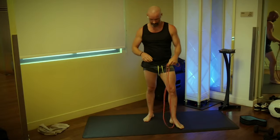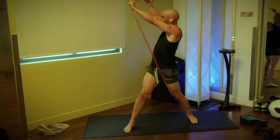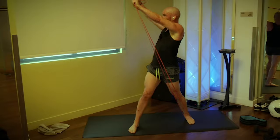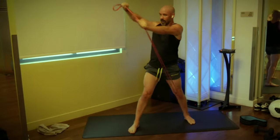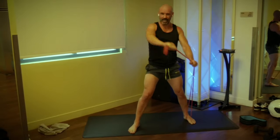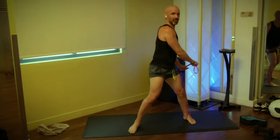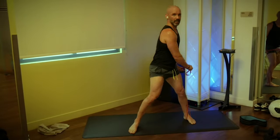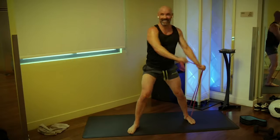I get a little bit in the shoulders there as well. Switch feet, same thing, other side — three, two, one, go. One, two, three, four, five, six, seven — feel the core working, feel the shoulders working. Nine, ten, two more, and done.